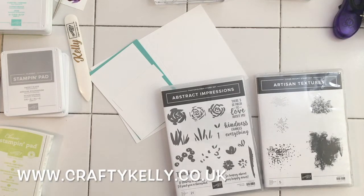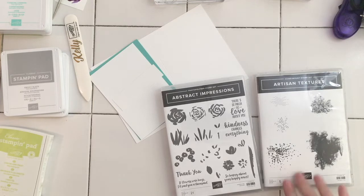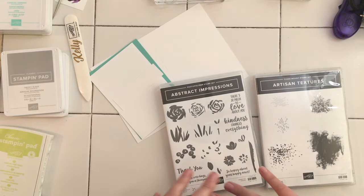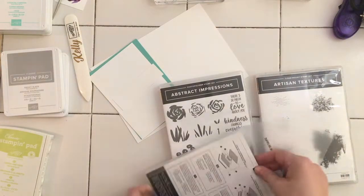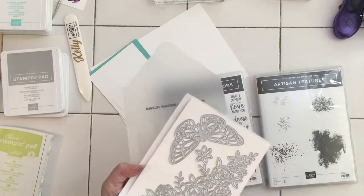Hi, this is Kelly from Crafty Kelly's at www.craftykelly.co.uk. I'm bringing you another card from the Artistic Expressions set, and I'm going to use the Artisan Textures for the background. This is going to be another nice clean cut card. We're also going to use the lovely butterfly die in the matching die set.